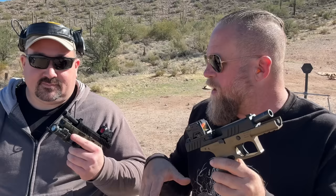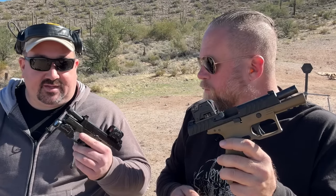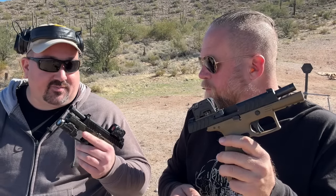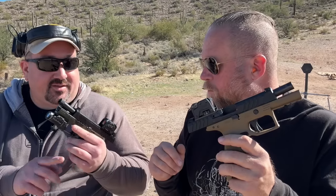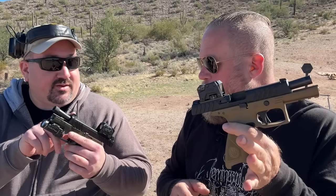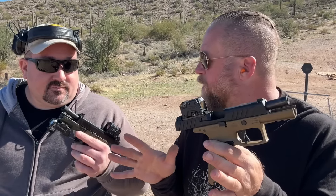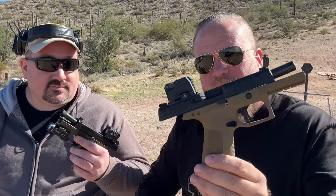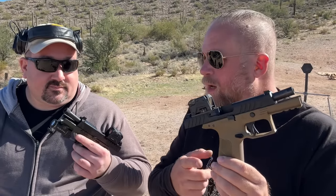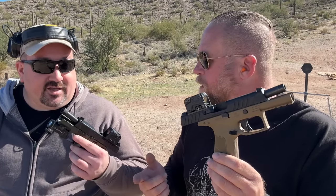We're out here at the range now to actually shoot this Beretta APX. In the meantime, since I did that tabletop with the APX A1, Beretta sent me a compact tactical model, which has a 15-round magazine rather than 17 rounds. It comes with a threaded barrel and suppressor-height sights — that's why they're calling it tactical. You haven't shot either of these really yet, besides zeroing. Correct.